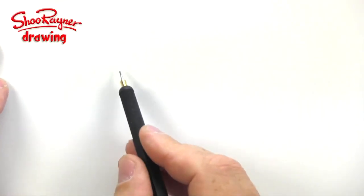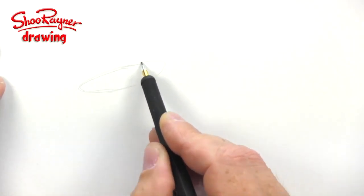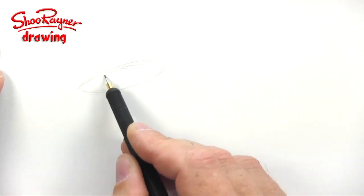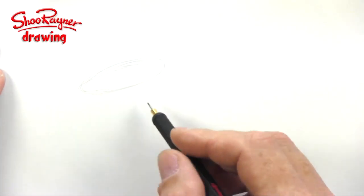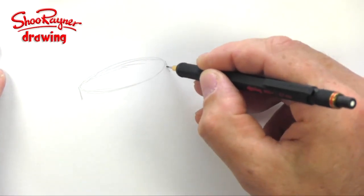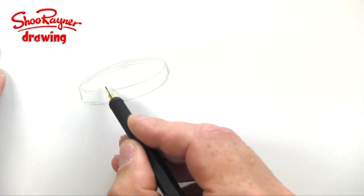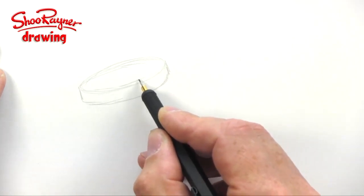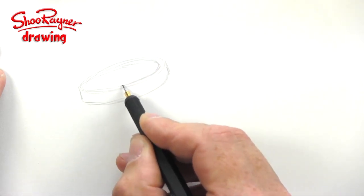Now we need to get on and do some drawing. I'm going to show you how to draw a bucket and spade — let's not talk about it, let's do it. A bucket is basically a tube, and when you look at the tube end-on it's a circle, and when you tilt a circle slightly it turns into an ellipse, which is what we get at the top of the bucket. It kind of folds over because it's a plastic molding.